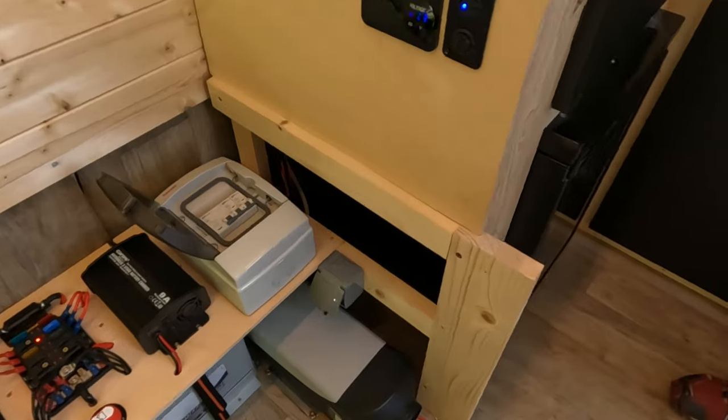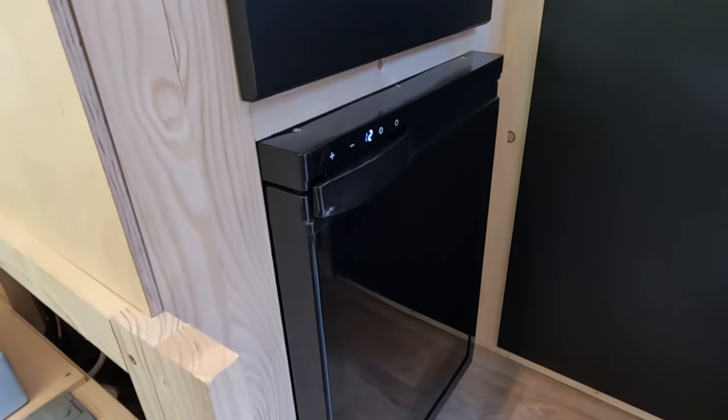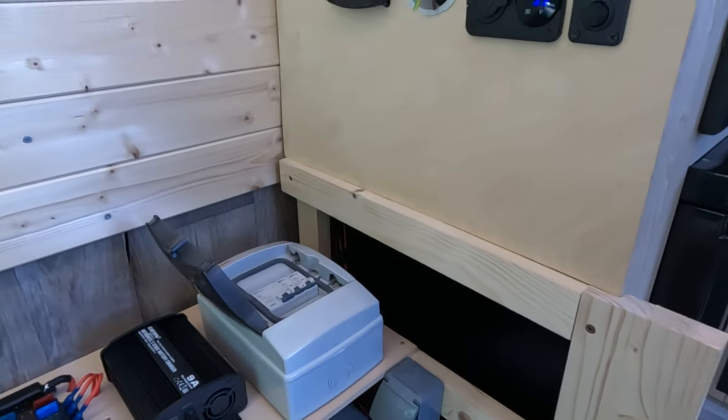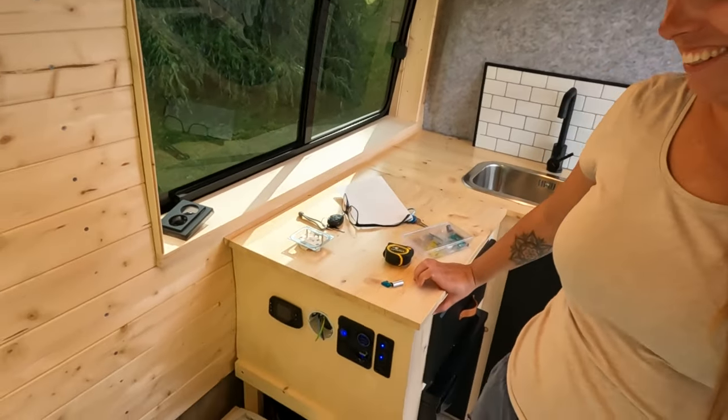What about the fridge? We try the fridge — it came on, you can hear the compressor buzzing in there. So that seems to be a success. Not that we were expecting anything different. Well done. Happy days. Tomorrow we can try the heater, and the 240-volt system too if I manage to get a different backing for that plug. We've got a hook-up adapter for the outside that we can plug in to test it. I'm chuffed that it's all working well.